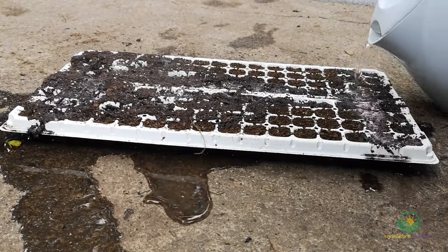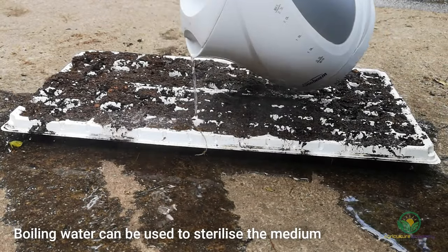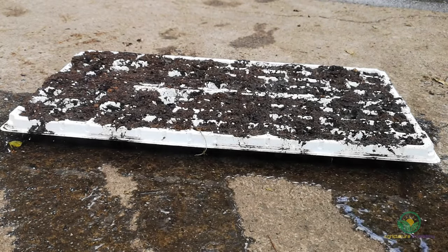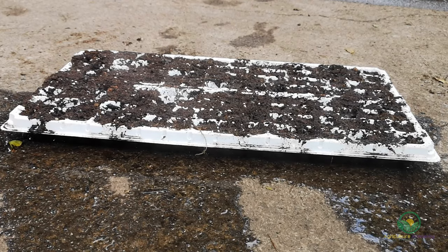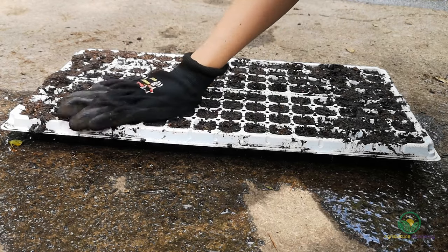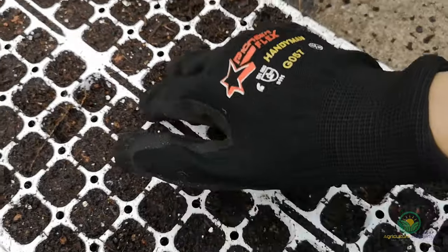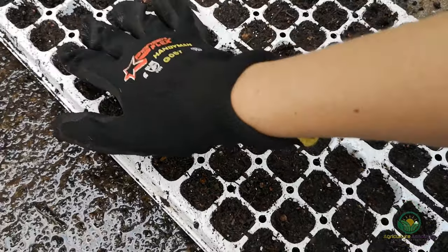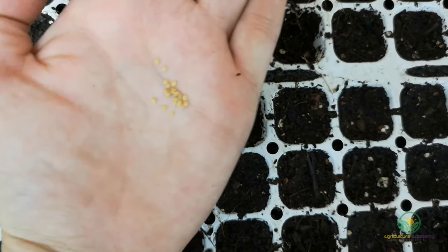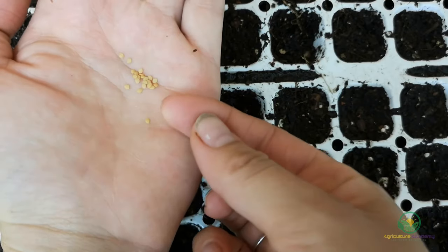Our trays were filled with a fine coir mix. Young seedlings are very susceptible to soil-borne pathogens. To help protect your future seedlings, pour boiling water over your filled trays. This will also help fill your trays evenly and eliminate any air pockets. After sterilizing, pack down the mix. Another advantage of pre-sterilizing your medium is that it makes watering your seed much easier as you eliminate the need for thorough post-sowing watering.